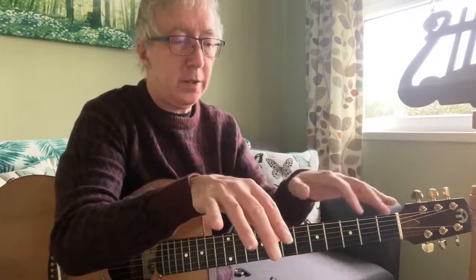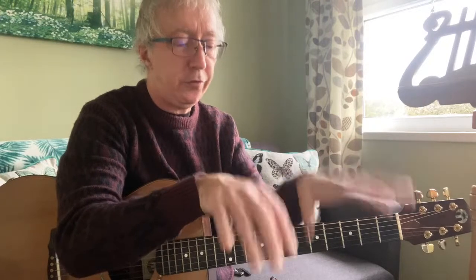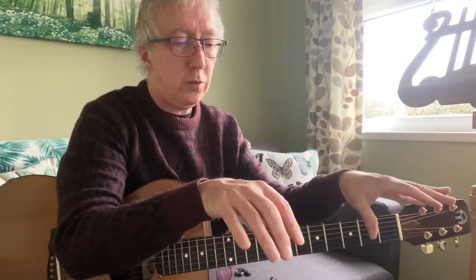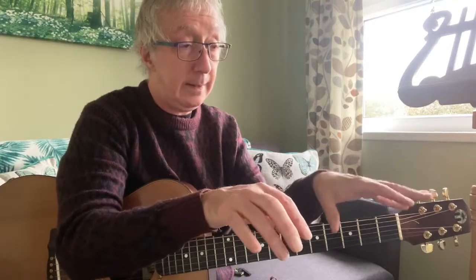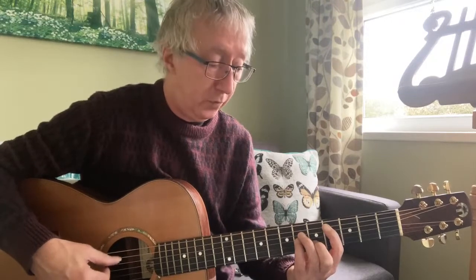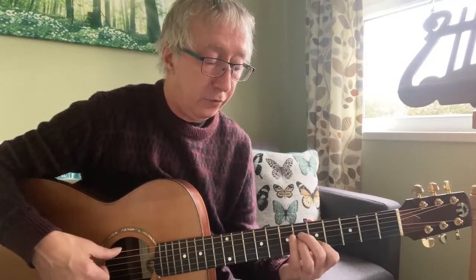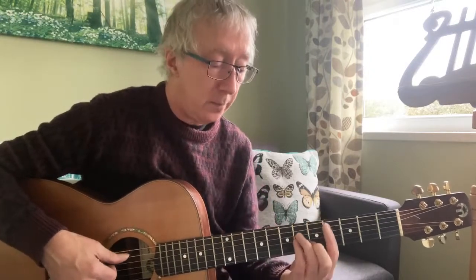Up to C-sharp minor — basically it's the piano thing again. The right hand holds B minor while the left hand shifts: C-sharp minor, C-sharp, B, A. So the chord names become B minor, C-sharp minor, C-sharp minor 7, A major 7. But basically it's a C-sharp minor starting with C-sharp there, then C-sharp minor with a B, and then: 'living up to the eyes.'